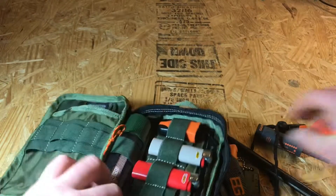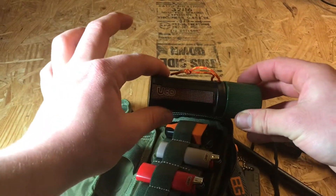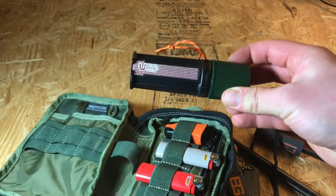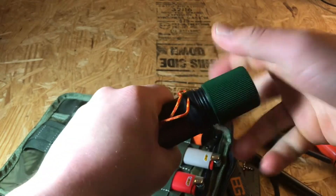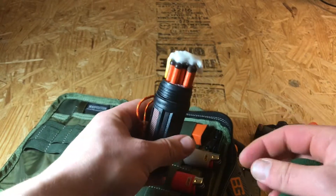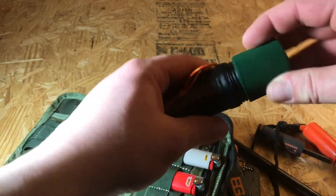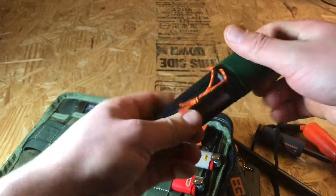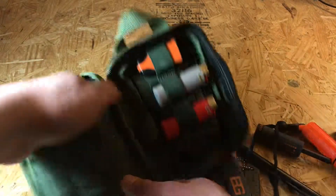Right here I have storm proof matches — these are what they use in life rafts in the middle of the ocean. They're like 25-second matches; you can dip them in water. There are plenty of videos on YouTube about them. This little canister is waterproof as well, with a little rubber washer.